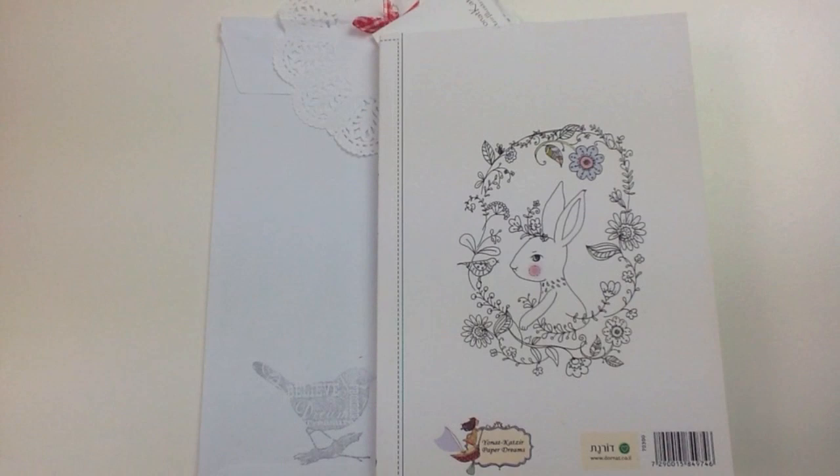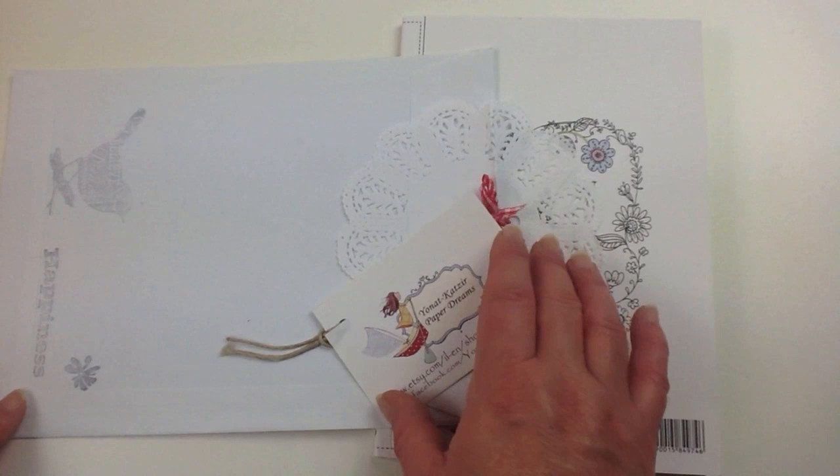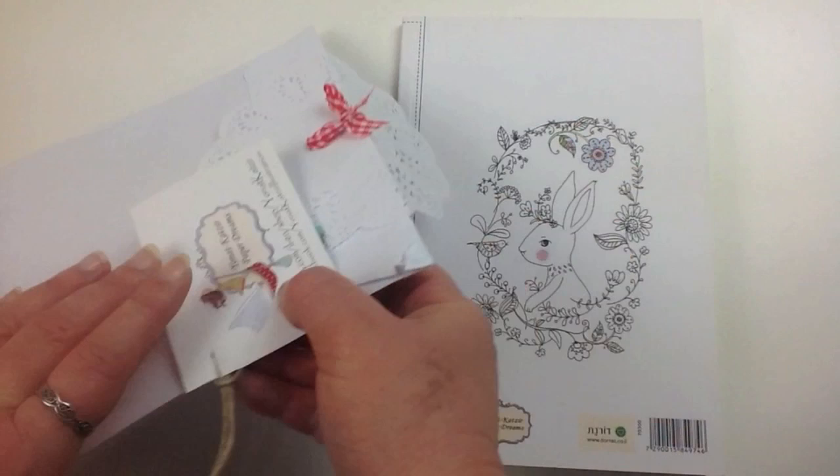Hi, this is Leigh from colouringqueen.net and today I want to show you a cute little book and I also want to show you the packaging. I usually get my books in just a plain cardboard box, but I just wanted to show you this because it was so pretty. It came in a nice little envelope with a nice little stamp on the corner, a little paper tag, and hand decorated with a little paper doily and a cute little ribbon — so super cute and pretty.